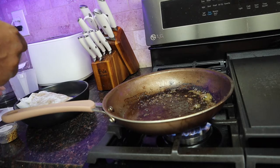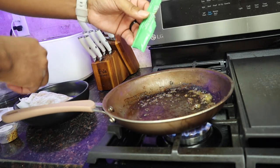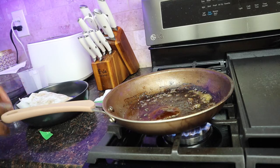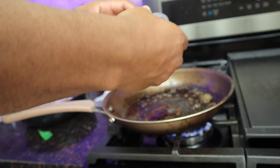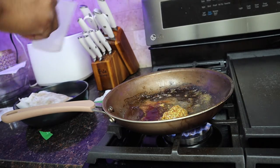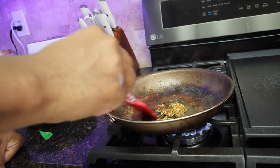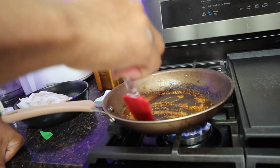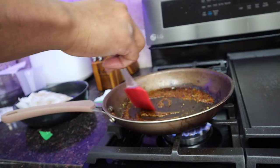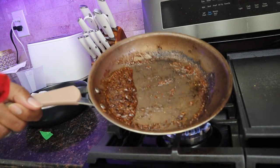We're going to add the mustard and everything and the water. Let's go ahead and do that. Stir it, stir it. This sauce doesn't look like that picture though — look at that.